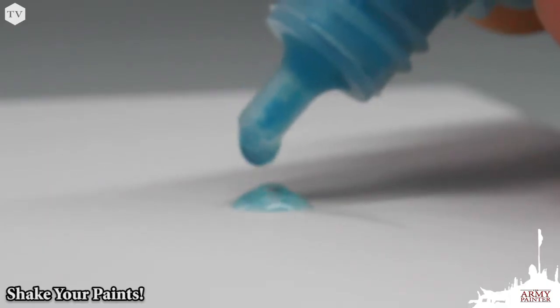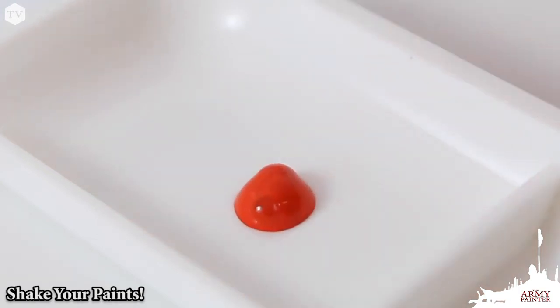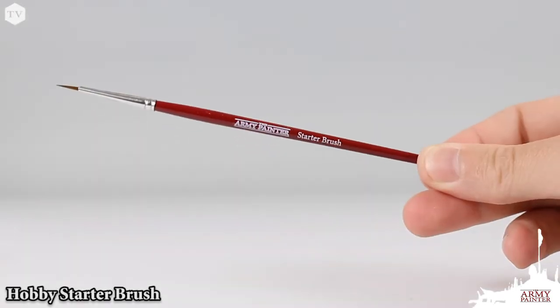To get the most from your paints, remove the excess medium that's settled at the top of the bottle, then give it a good shake to ensure those high-quality pigments are perfectly mixed.